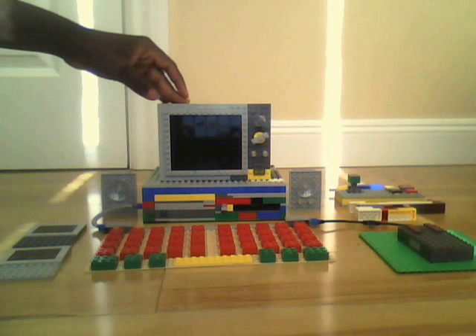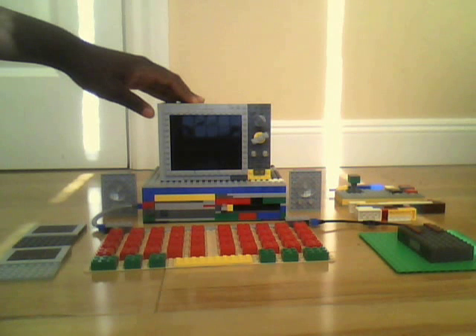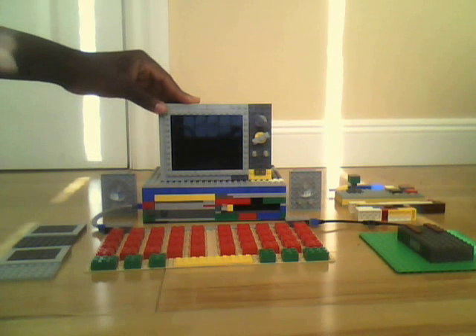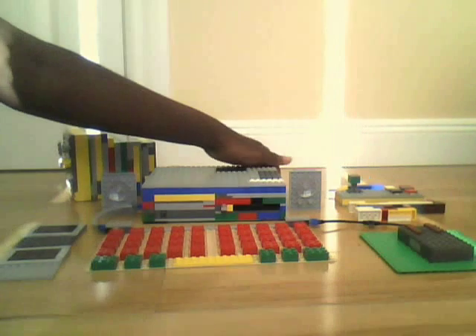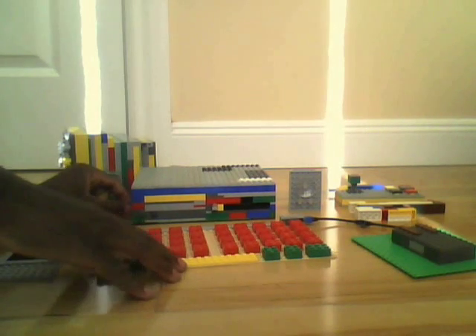Just to let you know, the LEGO CRT Television slash monitor has stayed the same. If you want to see the awesome insights and updates on this, you've got to check out the previous one, which I think was from September 9th, 2013 or something. The keyboard and mouse have stayed the same — this stuff hasn't changed since about late 2012. The floppy disks have stayed the same.